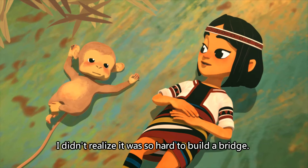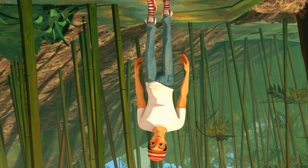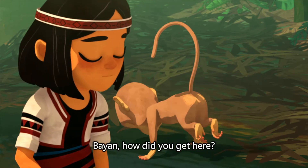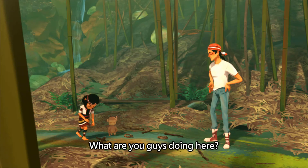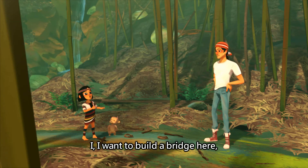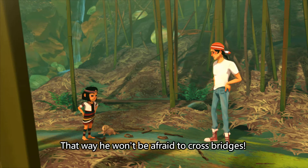I didn't realize it was so hard to build a bridge. Myon, how did you get here? Uncle Dola wants me to take a look at the bridge. What are you guys doing here? I want to build a bridge here that Pahui couldn't possibly break. That way he won't be afraid to cross bridges.